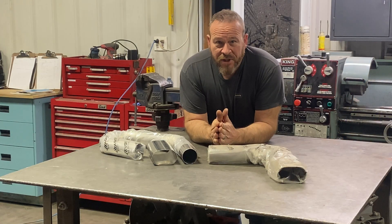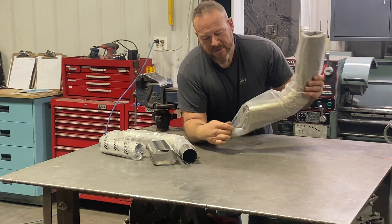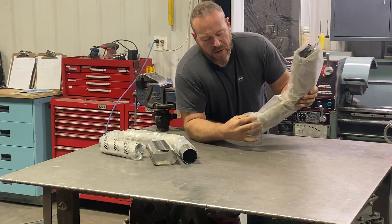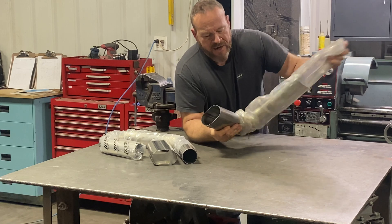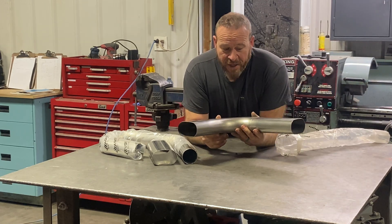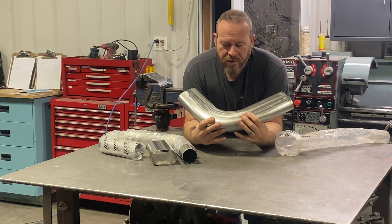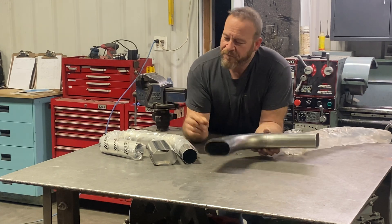The problem with oval exhaust is we have bends. If we're going to run oval, we go from our round header into our oval with a transition. Now we've got oval coming back in the car and we have oval bends going this way — but they don't make oval bends the opposite way. So I'm going to have to deal with this and figure out how.